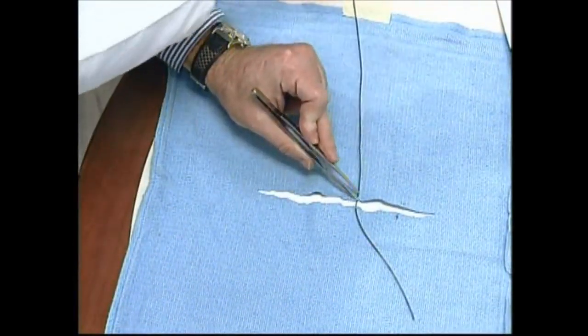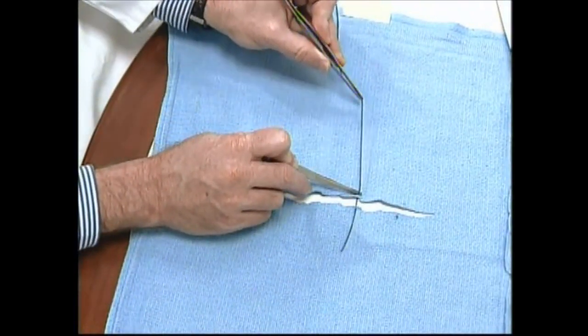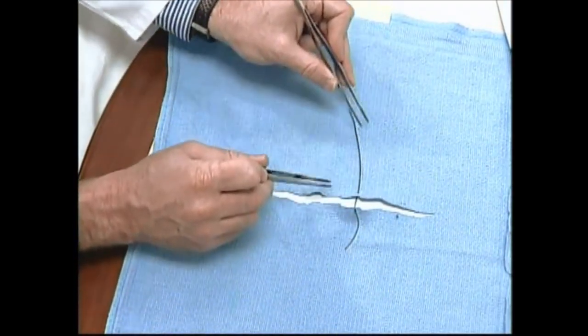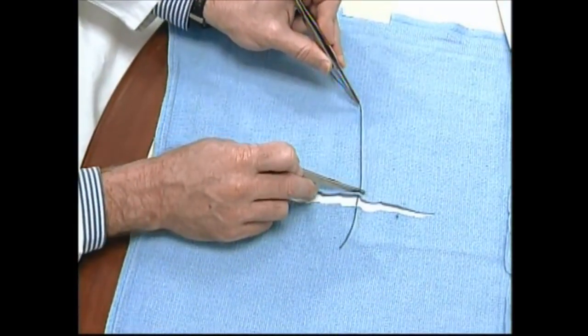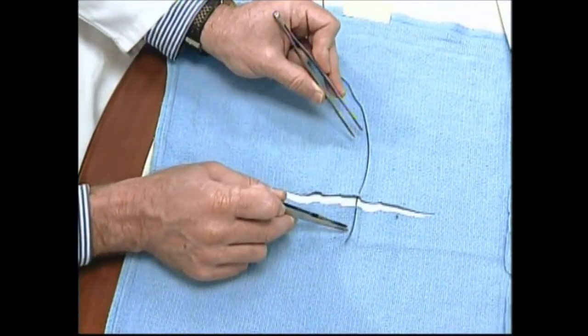Now let's review some of the details of making the loop. When making the loop in microsurgery, we don't want a big tail left behind because that will lead to entanglement. So we take it down until only a few millimeters of suture end are protruding.